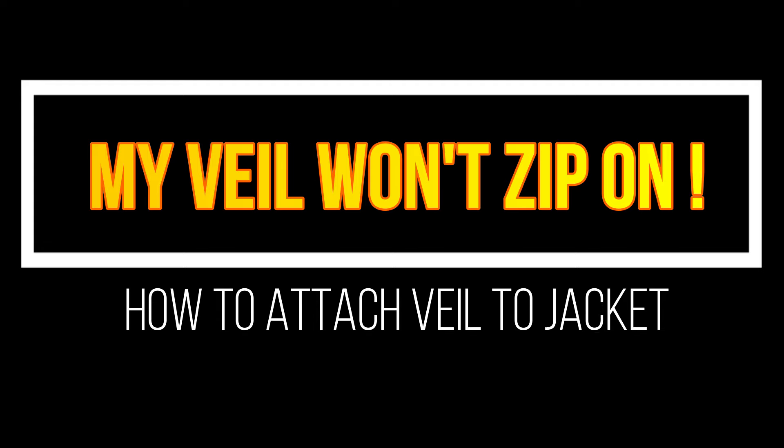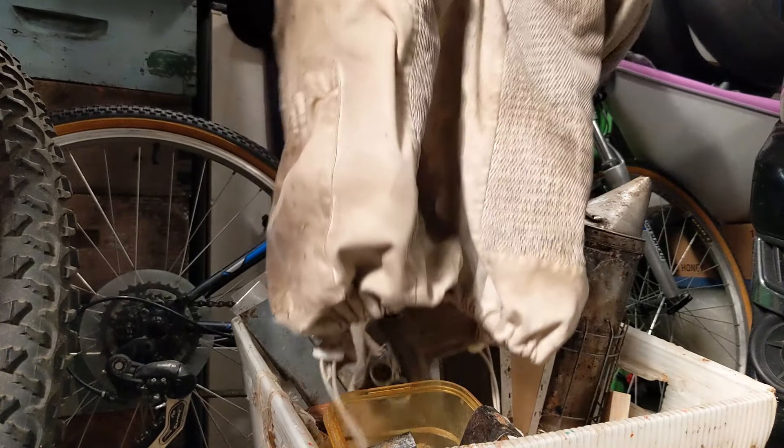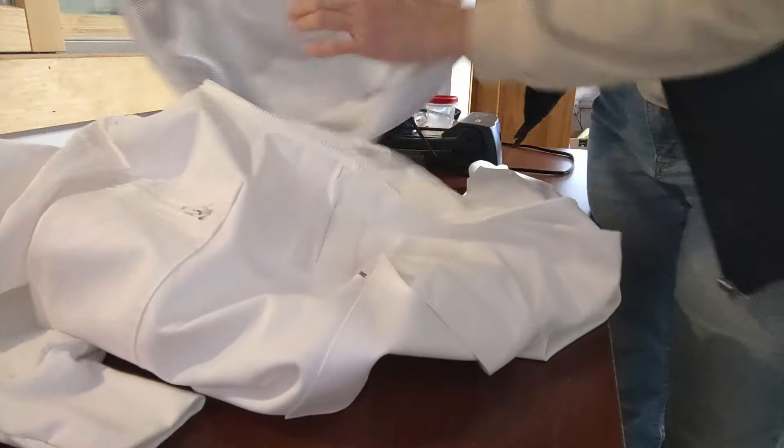Hi, I'm Ann Frye and we're going to talk about veils today. When your jacket's so dirty you just have to throw it in the wash, take the veil off first. It's best to hand wash the veil or take it in the shower with you. After everything's clean,